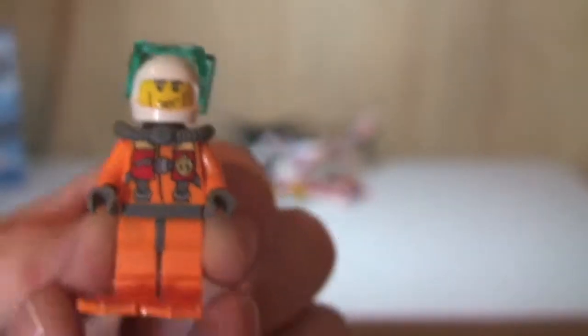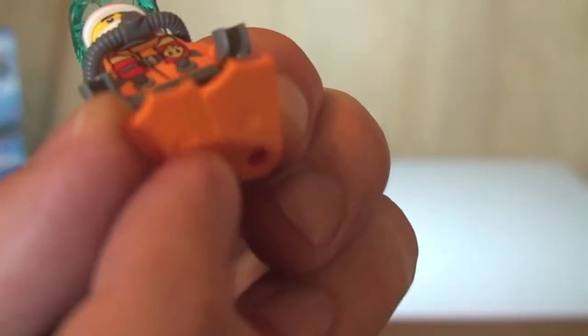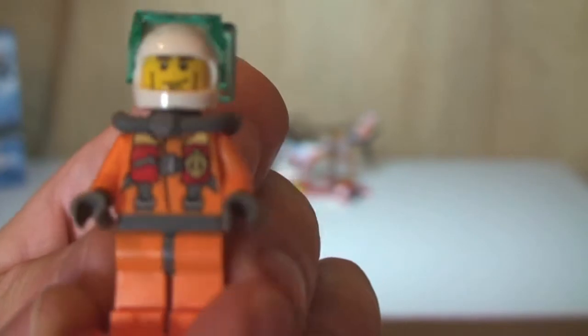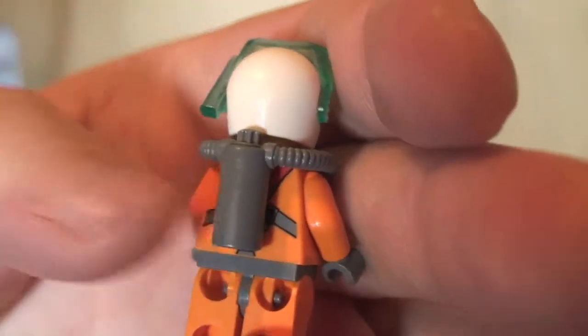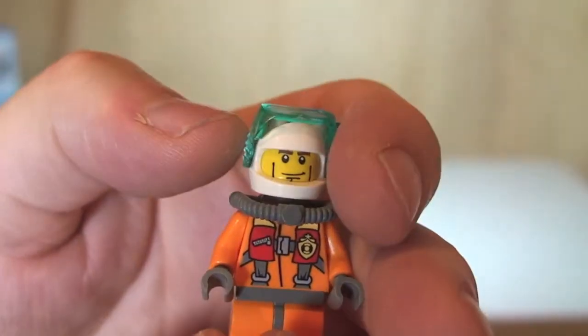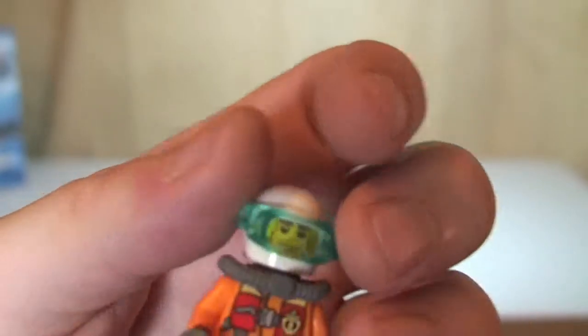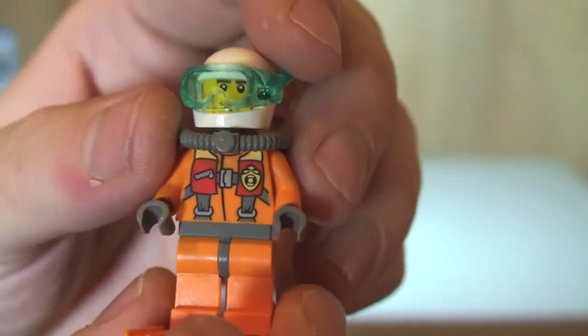Next up we have the Diver minifigure. Starting at the bottom, the Diver is wearing flippers — removing one, you can see the actual flipper piece that just simply attaches to the feet. The front torso printing is the same as the Pilot's. He's got the same white helmet, but this one has goggles and a snorkel. Removing that, there's a different face printing on this one, but again it's only single sided.